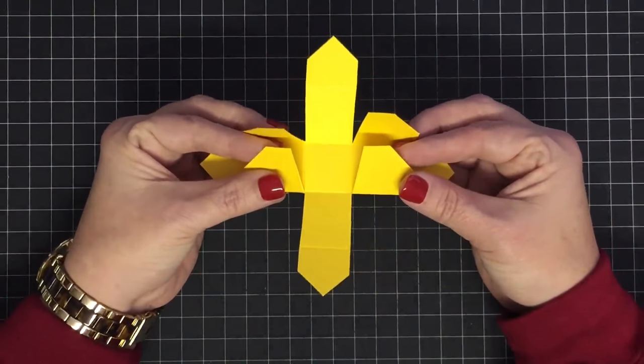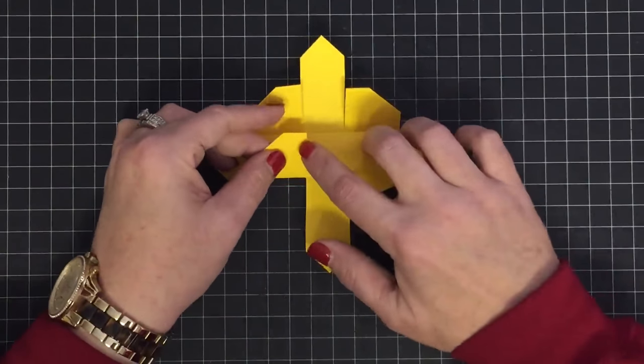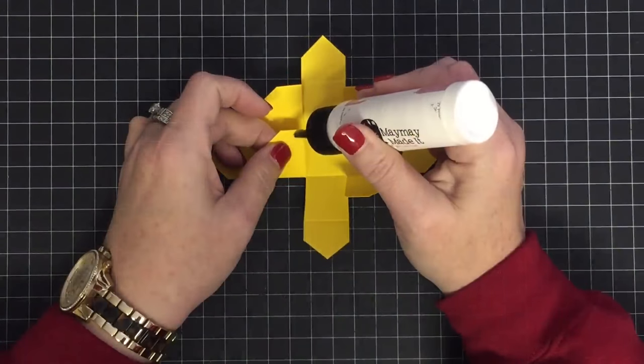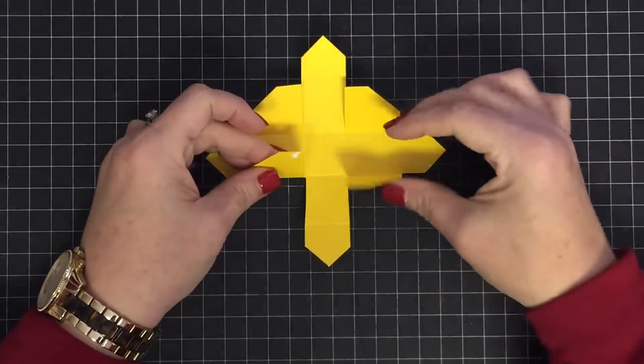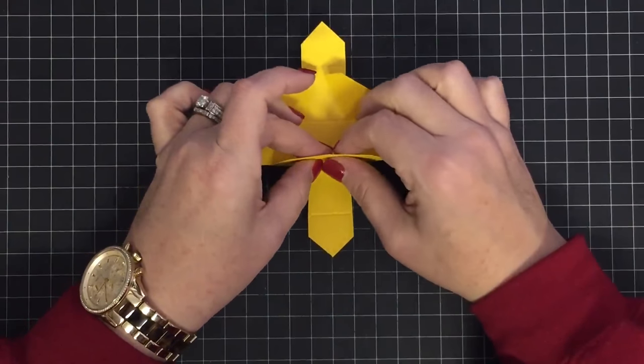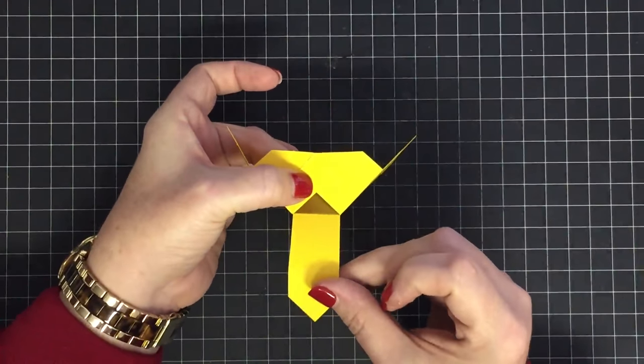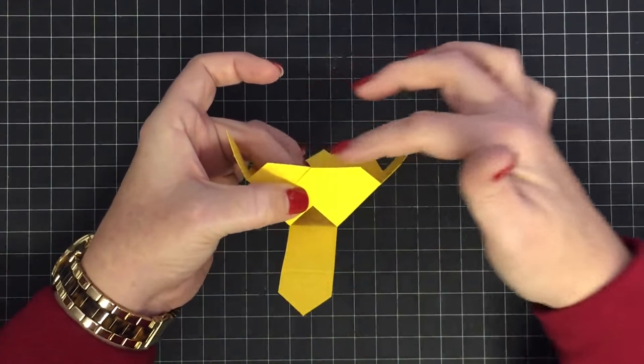That's what makes our basket. Now we can assemble — same as before. A little bit of glue here, put a dot on this side, and bring this flap and this flap together until they level out with each other.